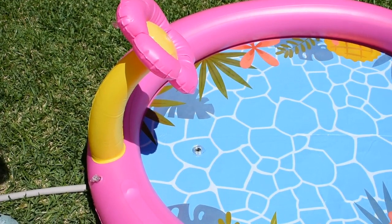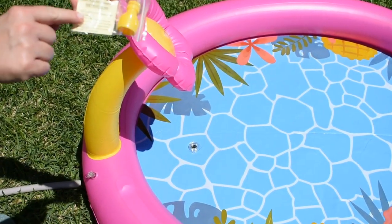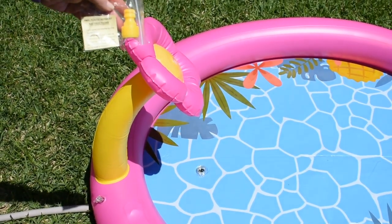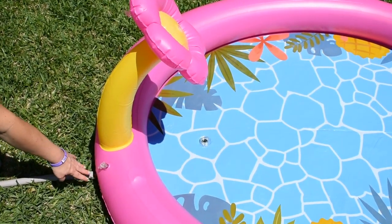There's a drain plug in the bottom. In the package it comes with a patch, an additional ring, and an additional nozzle for the hose just in case you may need it. The water attachment is right here behind the flower.